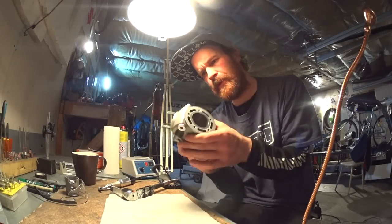I'm putting the finishing touch on the SPX cylinder, and I thought I'd give you a little tour of my porting setup.